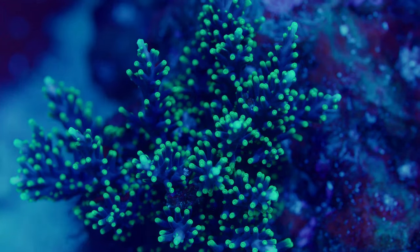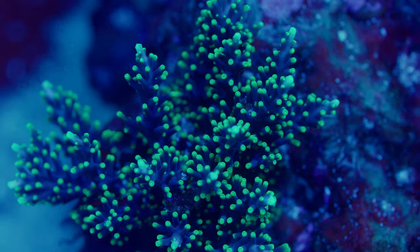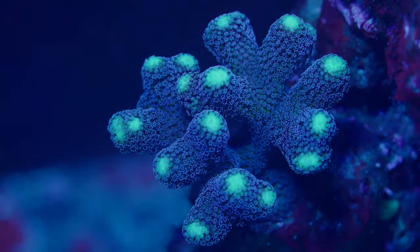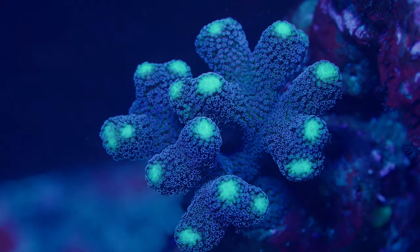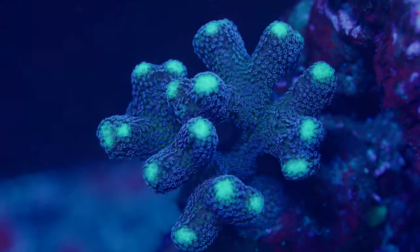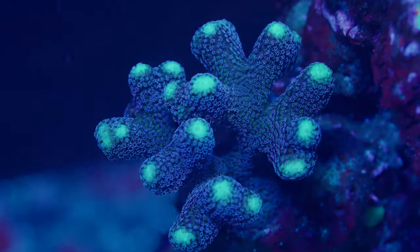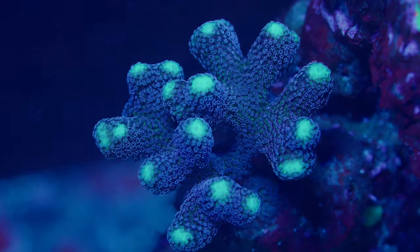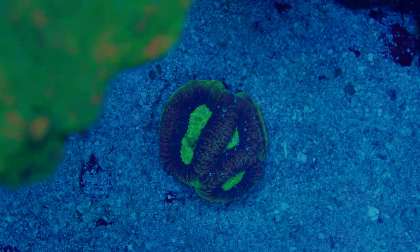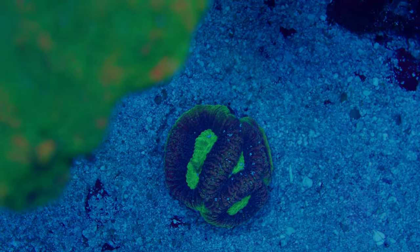The whites come on when my T5s come on, which is around noon. They come up to 70 percent right away and stay like that for four hours, just like the T5s. Once the T5s turn off, so do the whites, so it goes back to being a blue tank. The T5s run for about four hours a day, nothing crazy — not like I have the tank blasted with T5s from sunrise to sunset.